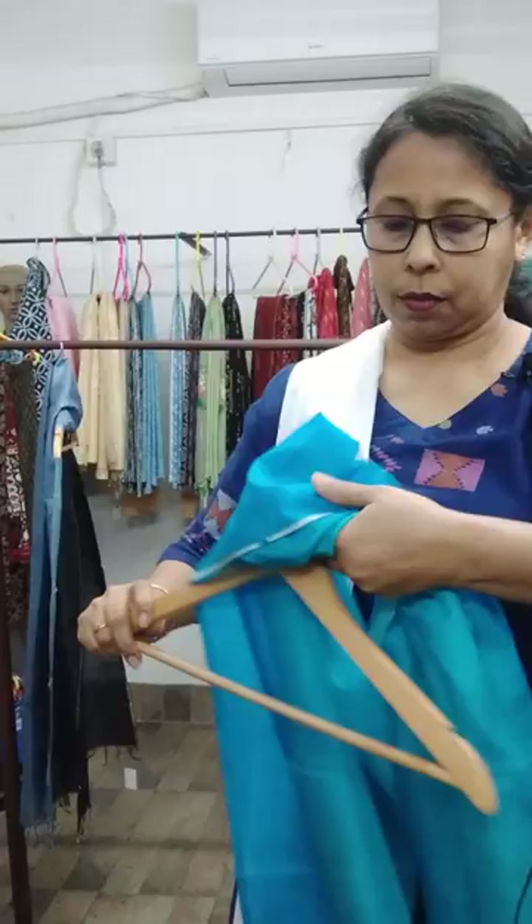Next is two shades of blue — turquoise and sky blue.